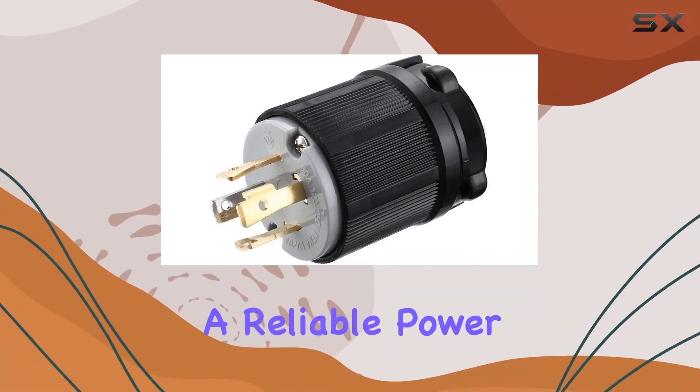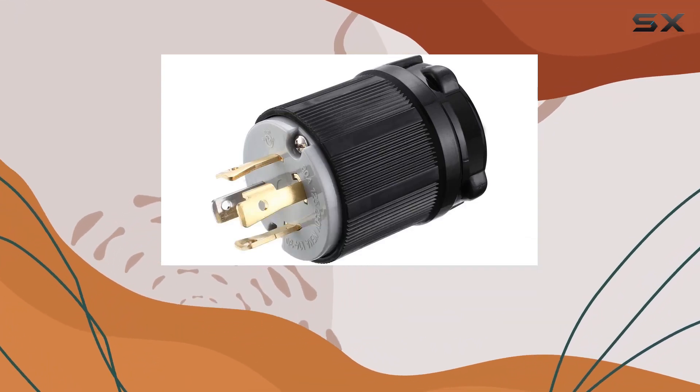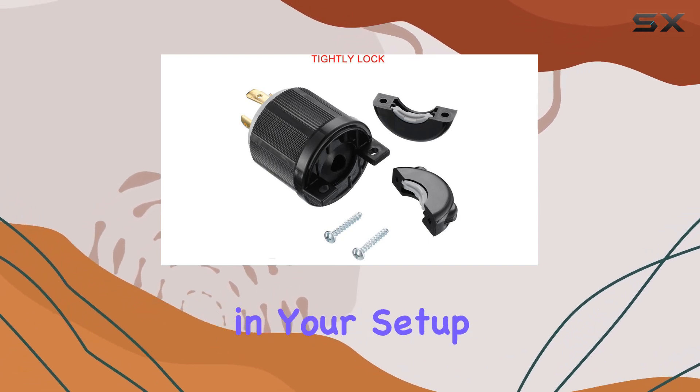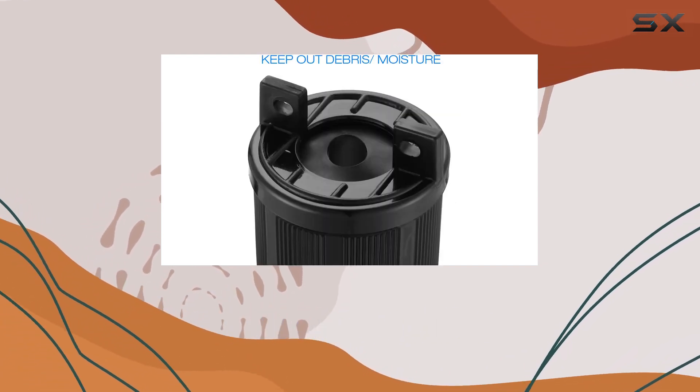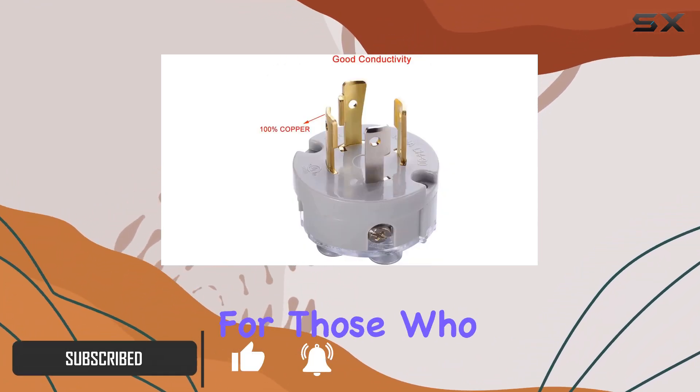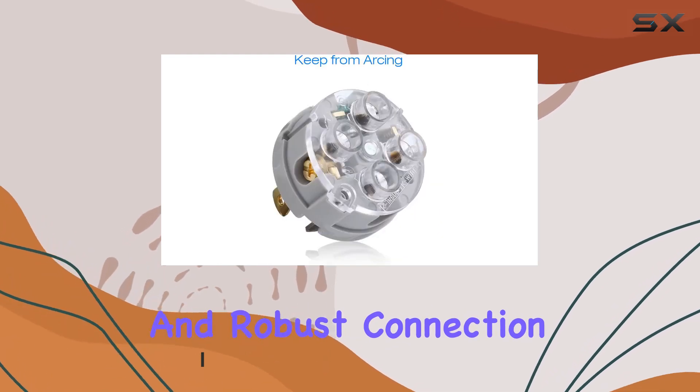When it comes to setting up a reliable power source, whether for your RV, home backup, or any outdoor event, the quality of every component in your setup is crucial. That's why the Myadi NEMA L14-30P generator plug stands out as a superior choice for those who need a dependable and robust connection.